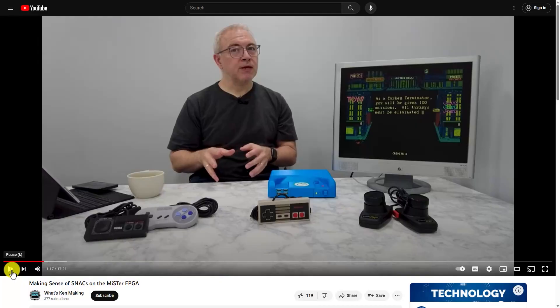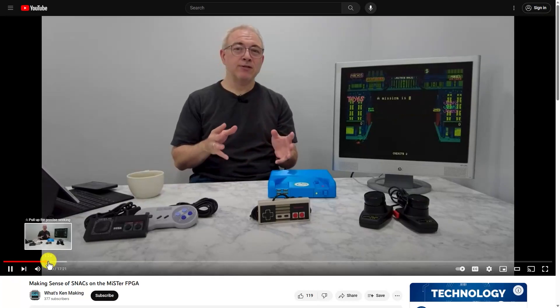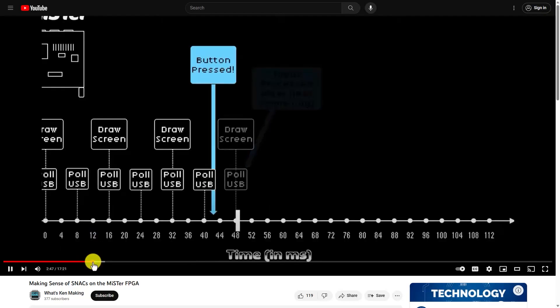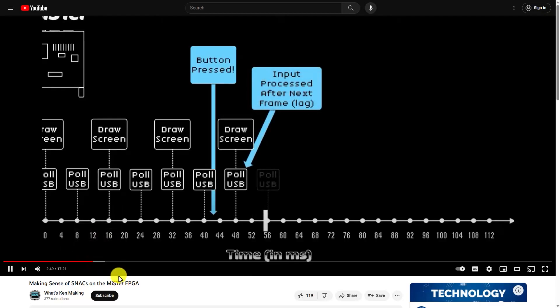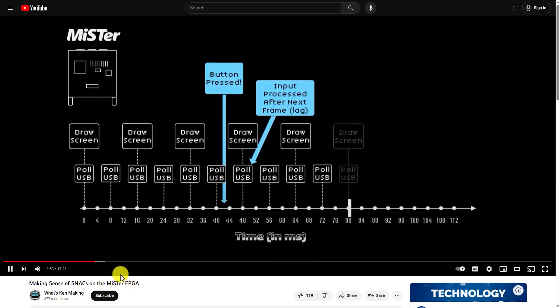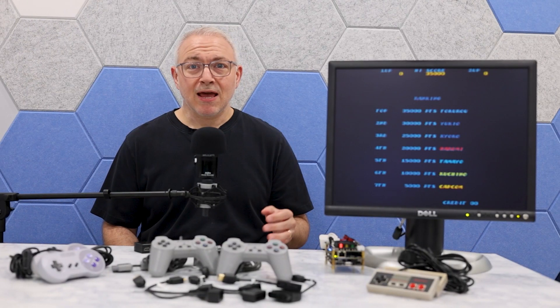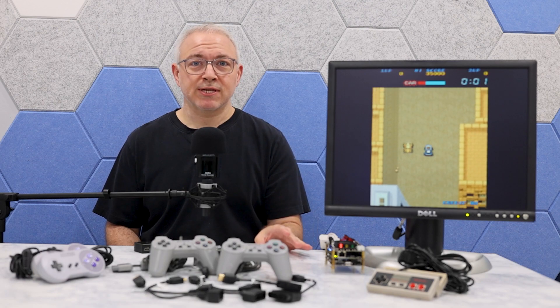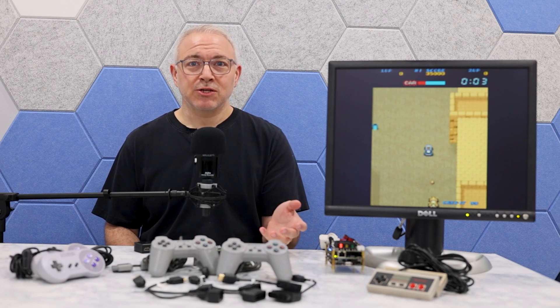A few weeks ago I did a bit of a deep dive on MiSTer snack adapters to help you understand how they work and how to use them. There's been so many different options available for snacks and it can be quite confusing, so if you haven't already seen it, you should go check out my previous snack adapter video. But today I want to revisit the topic of snacks and I want to help you understand how to use them in case you want to play with a friend or an enemy.